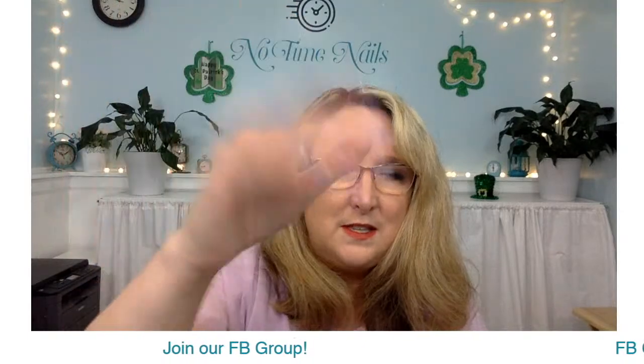I will definitely do another video for you and post it to the YouTube channel. By the way, I am broadcasting this tonight to both Facebook and the YouTube channel, so if you're watching on YouTube, give me a shout out. I do have a way to watch all your comments. You can watch at either location. That's my application using the template.